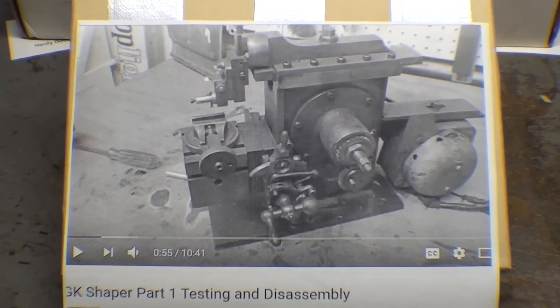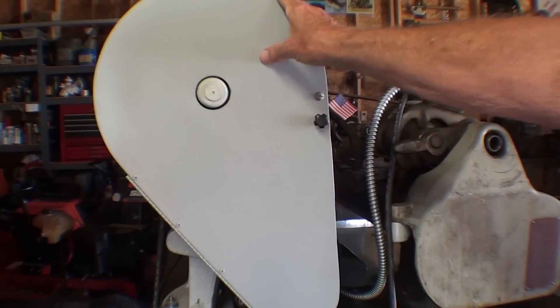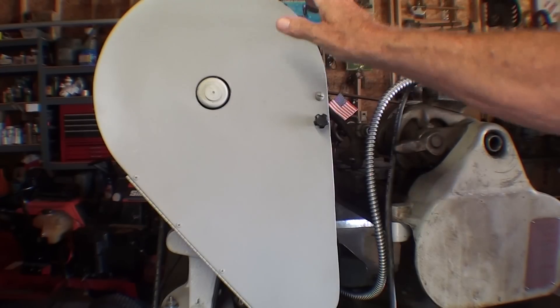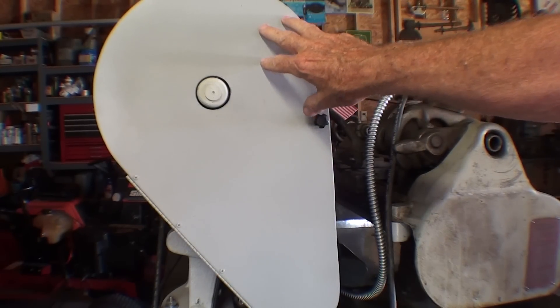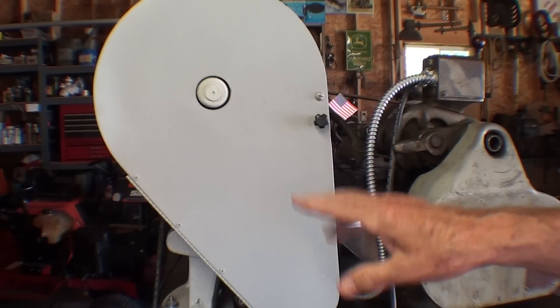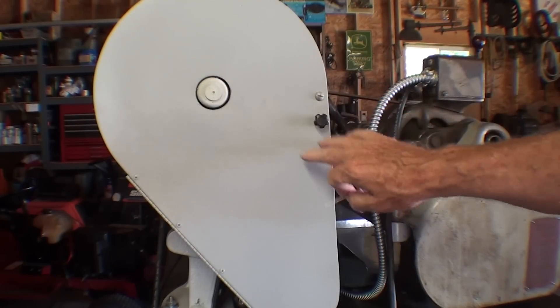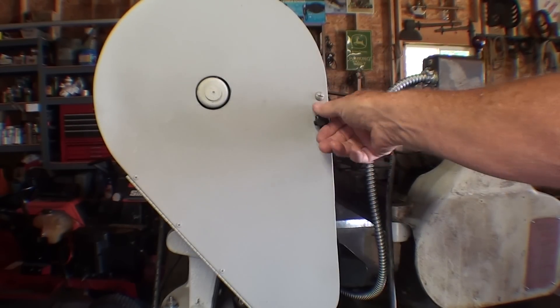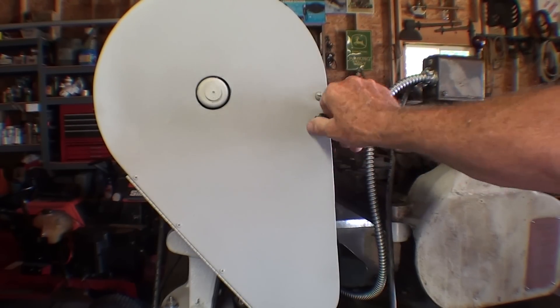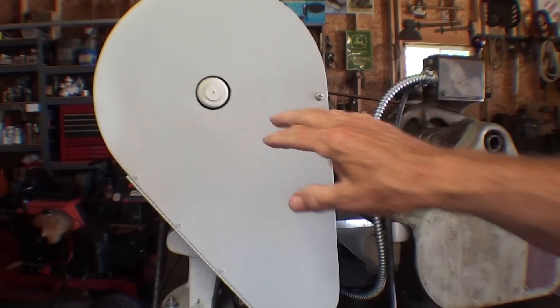Now let's go out to my garage real quickly where I want to show you something on that South Bend lathe. I'm out in the garage now — a couple improvements here. I had a two-video series on making this belt guard for the South Bend lathe. I had a magnet that would rattle a little bit, so I took the magnet off and I've got a screw that goes through there with a little knob to tighten it, so it's firm now.